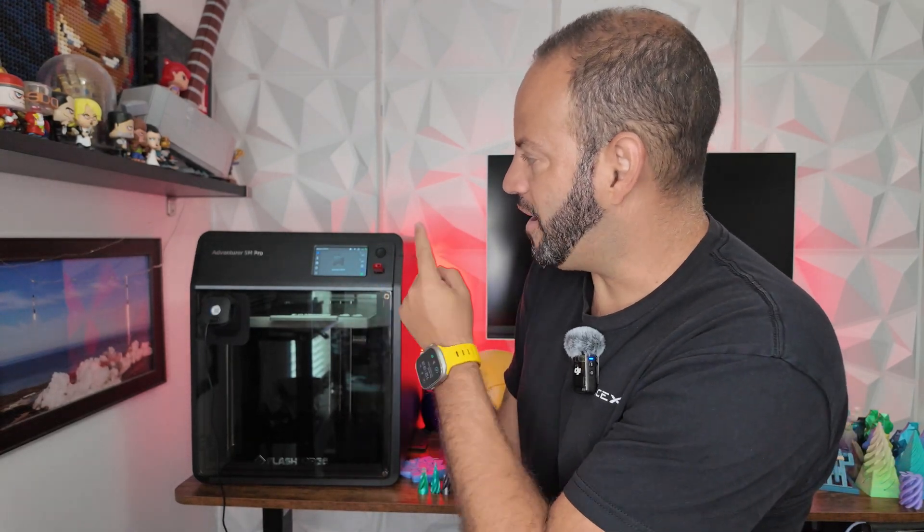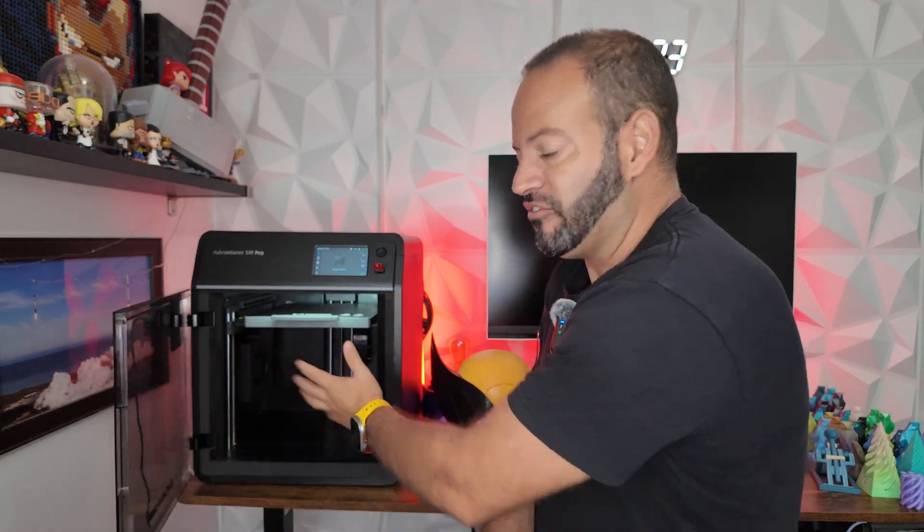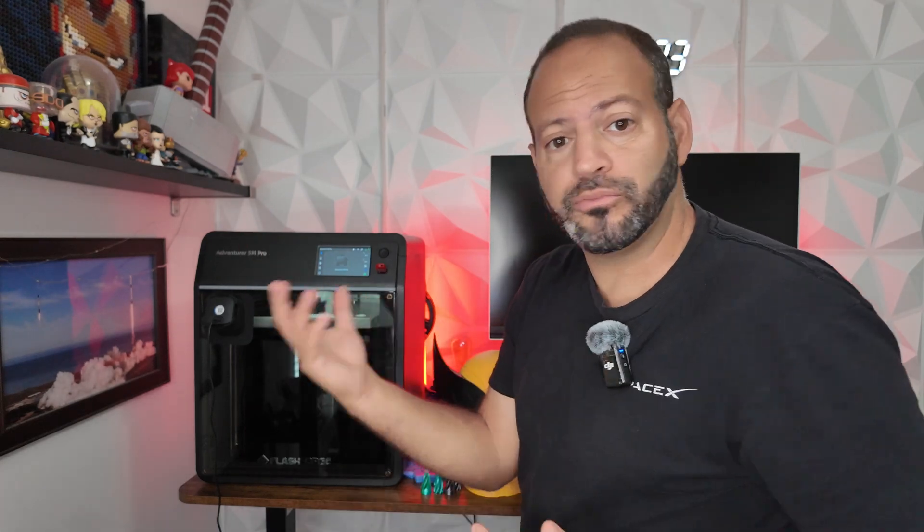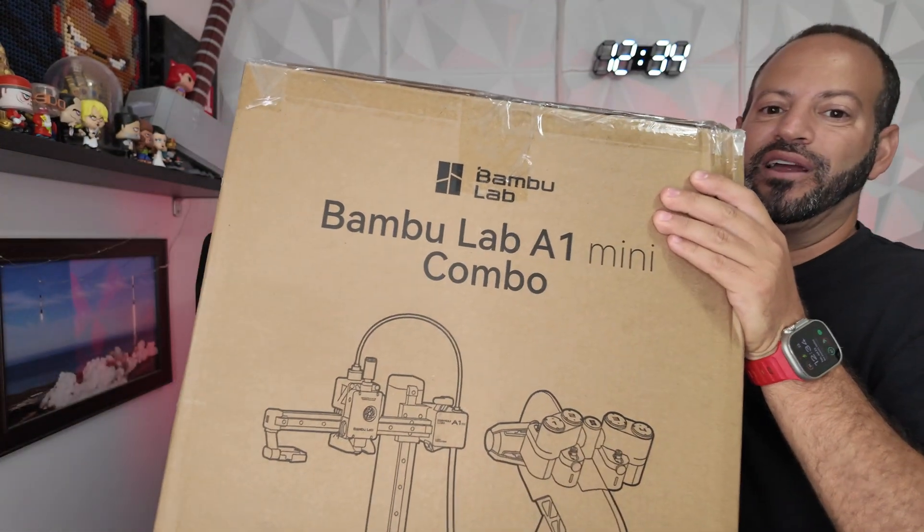Welcome back to Phones and Drones. If you follow the channel you're probably aware we've had the FlashForge Adventurer 5M Pro in the background of a lot of our videos. It's fully enclosed, no AMS, simple one spool at a time. We attached a Blink camera because it has no built-in camera. Today, thanks to some deals, we finally upped our game and got our first AMS machine — the Bambu Labs A1 Mini Combo, with a four-spool AMS. Let's unbox it.